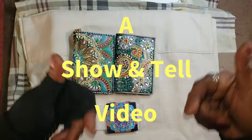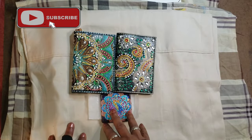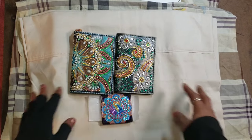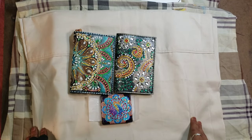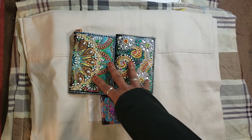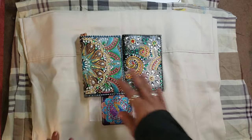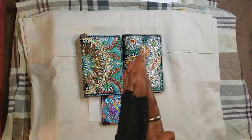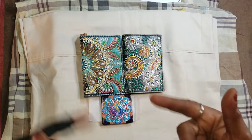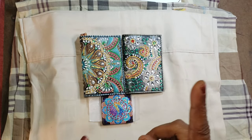Good morning everyone, I'm Kelly Renee, you're on Sharing Our Shine. Today's a show and tell video with six kits — three of which are off canvas and three that are on canvas. I do apologize I haven't been as productive with my videos; I'm just getting over the flu, I'm on the other side of it, I still have a little bit of a cough left.